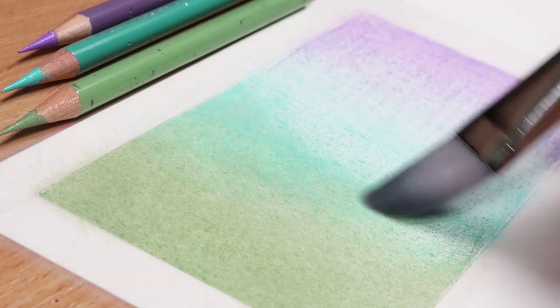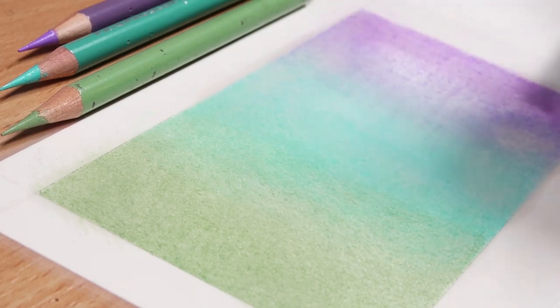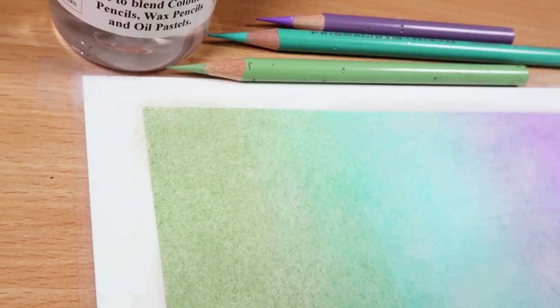Basically what you do is put a bit of solvent onto your brush and this really breaks down the pigment in the colored pencils. As you can see, it gets rid of all of the graininess that you usually see with colored pencil drawings and it gives a really nice smooth layer, making the colors more saturated.